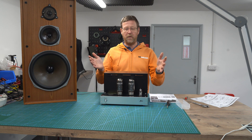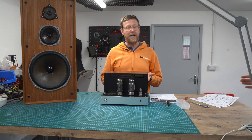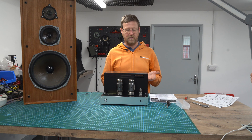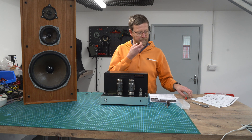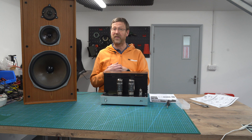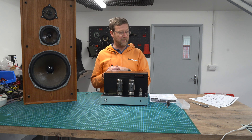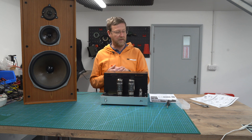They provided us with one already built, which is brilliant. It's only available with Lundahl Output Transformers, which are always incredible. Have a look at our video of our visit — we went to Lundahl's factory in Sweden a couple of weeks ago. Superb products and lovely people.